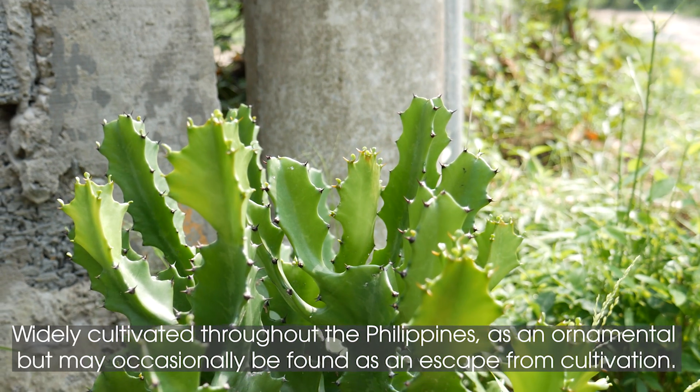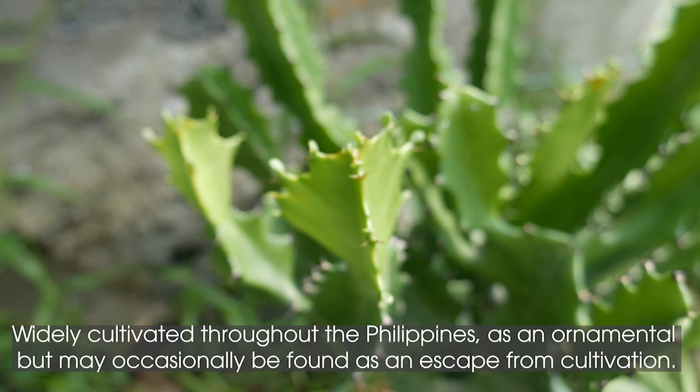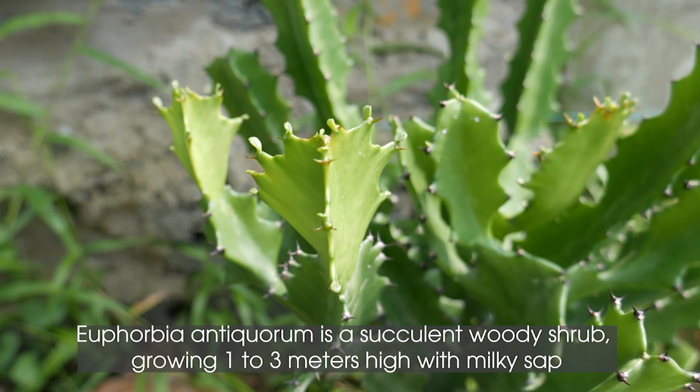Widely cultivated throughout the Philippines as an ornamental, but may occasionally be found as an escape from cultivation. Euphorbia anticorum is a succulent woody shrub.